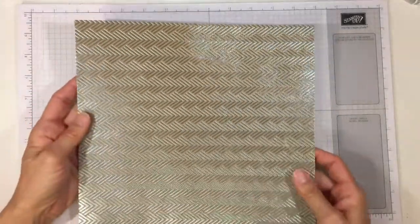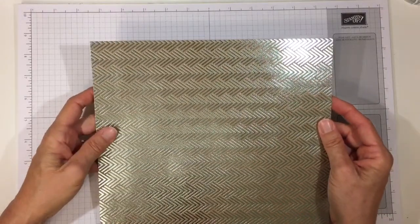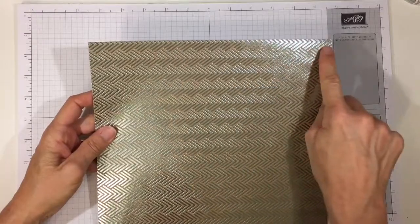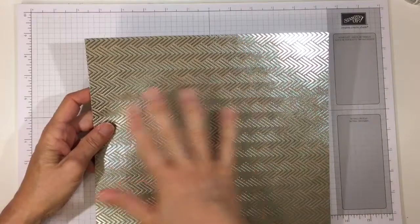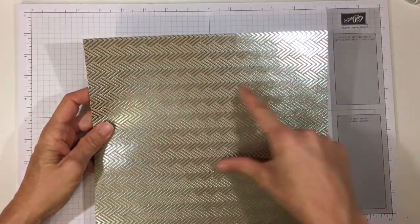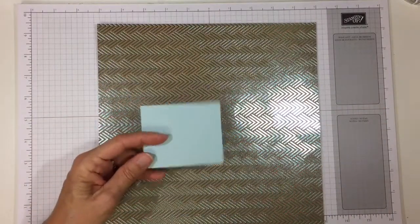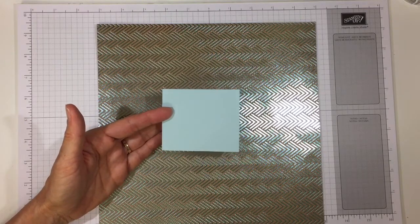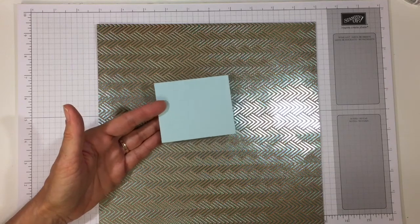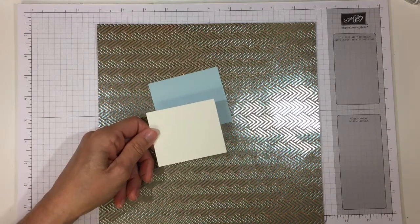We'll need a piece of cardstock. I'm using the Foil Frenzy because it's a little bit heavier — designer series paper works perfectly for this type of present. It's 10 inches wide by 10 and a half inches long, and the 10-inch side is the width of the cracker, so if you want a design to go across it, that's the 10-inch side. For the mat I'm using Soft Sky cardstock at 3 and a quarter inches by 2 and three quarters. For the sentiment layer I'll use a piece of Very Vanilla cardstock that's 3 inches by 2 and a half inches.